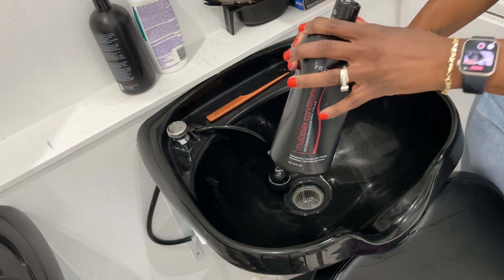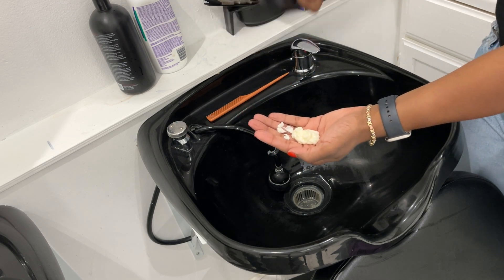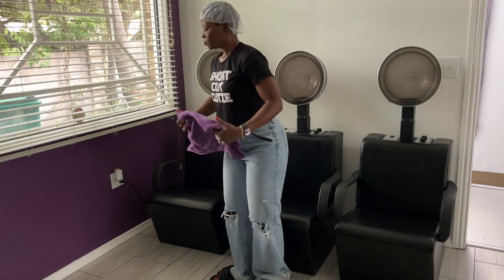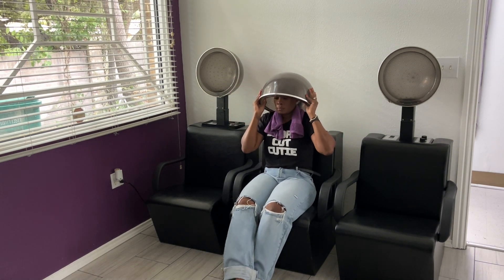Another very important part of chemical services is making sure that the hair is properly conditioned. So I'm going under the dryer with my conditioner.